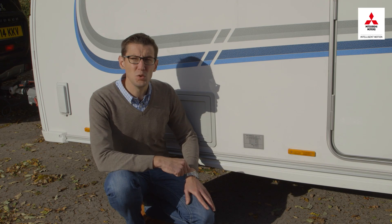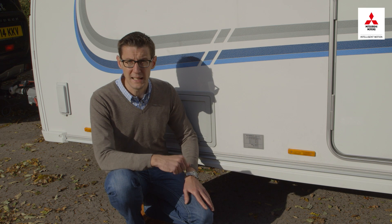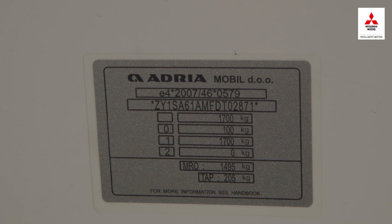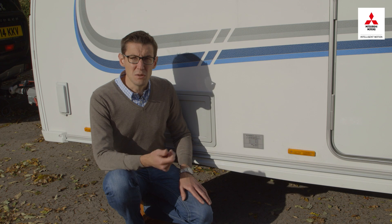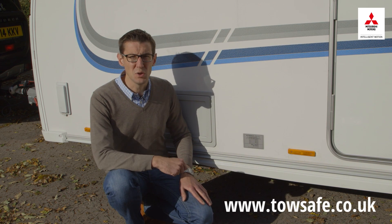As for the caravan, you'll want to know the maximum technically permissible laden mass, or MTPLM. For a caravan you already own, take a look at the weight plate by the side of the door. If it's a caravan you're thinking of buying, use the manufacturer's website or refer to an online resource such as towsafe.co.uk.